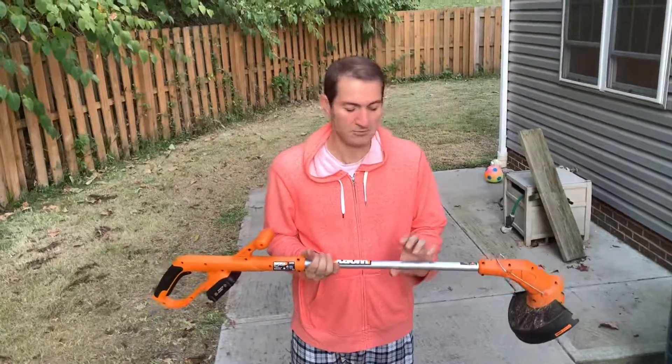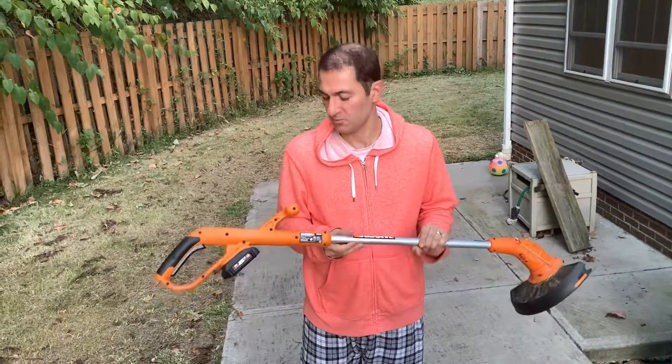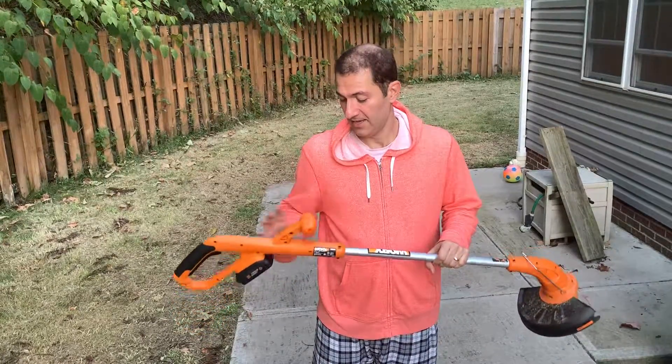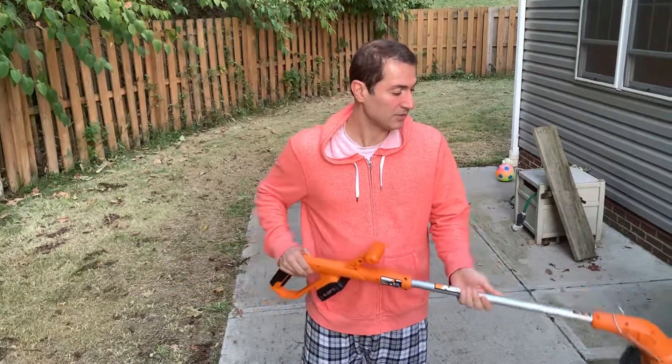Hello guys, my name is Al. Today I wanted to talk about this product that I bought as a first-time homeowner called Worx, which is a two-in-one edger and trimmer.